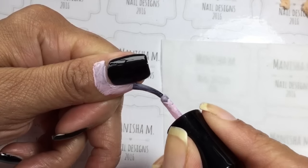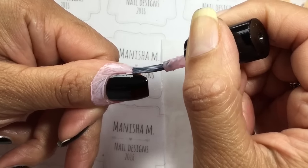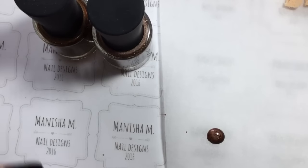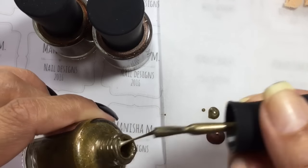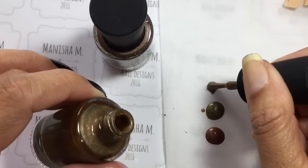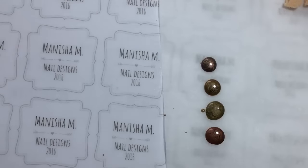You will need to protect your cuticles, so I'm using Cuticle Protect from Clear Jelly Stamper store. If you're interested, I have a 10% off discount code which is my name — Manisha — you can use that at checkout for 10% off your whole purchase. They've got some beautiful plates, great for layering, so really check them out.